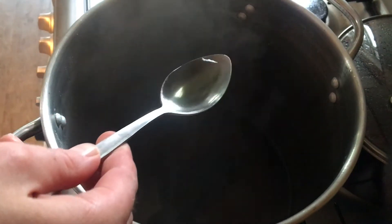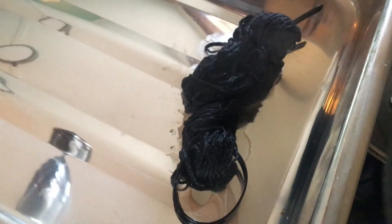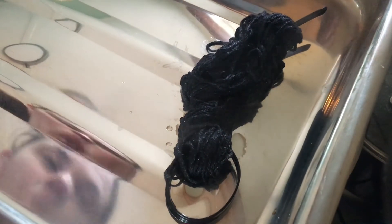It's been an extra 10 minutes or so and the water is almost all cleared. I don't think we're going to get any more dye into this yarn. I'll put this aside to cool, and once it's cool I'll be able to wash it out in the sink and hang it out to dry, and hopefully we'll have a nice black yarn. It's looking pretty good at the moment.